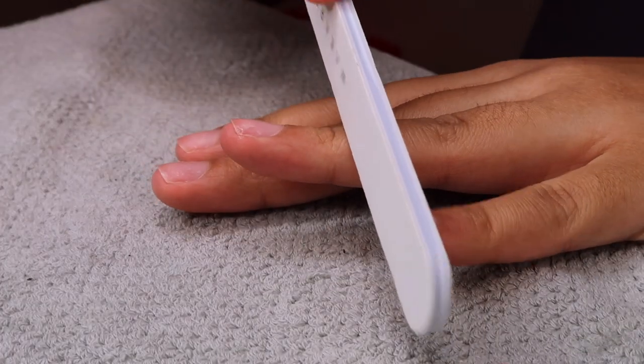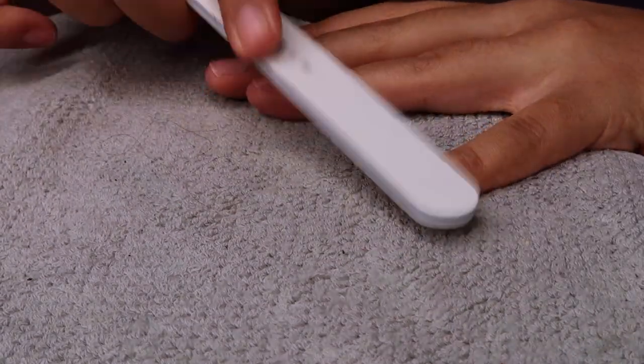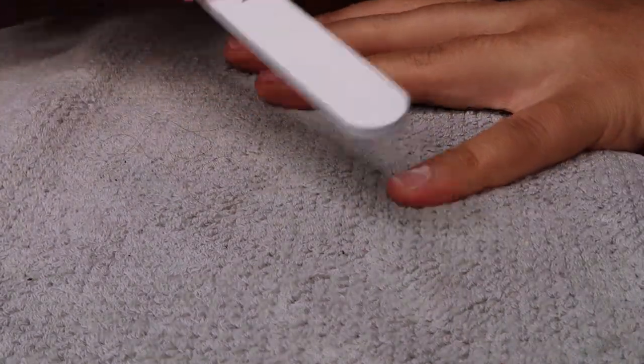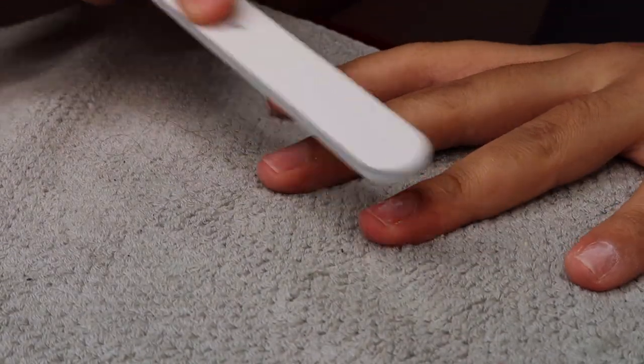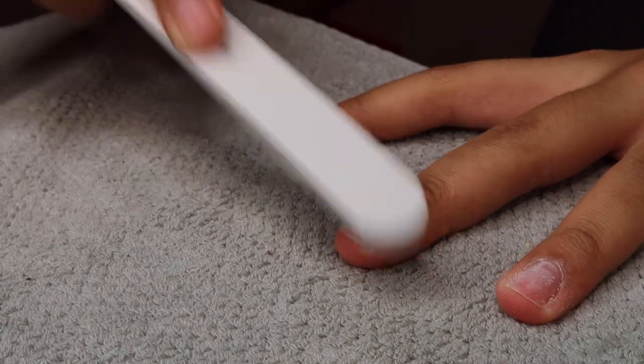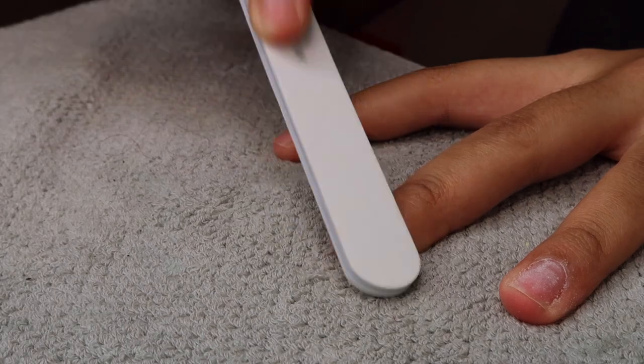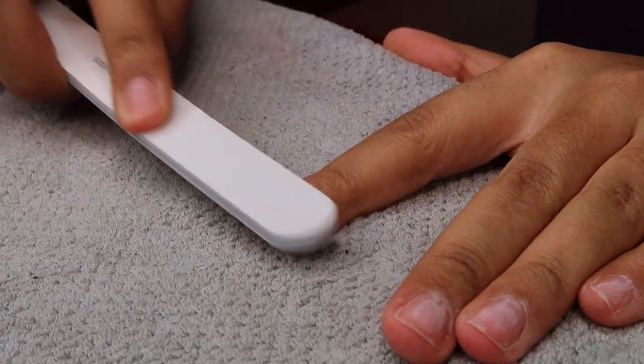I'm going to start off by filing and buffing my nails — taking off the natural shine and prepping the nails so that everything can adhere properly. I'm just speeding through this using my McCart nail file that's 100/180 grit.